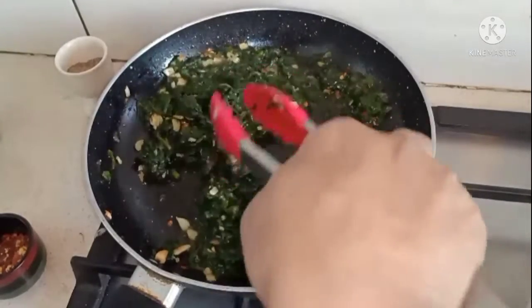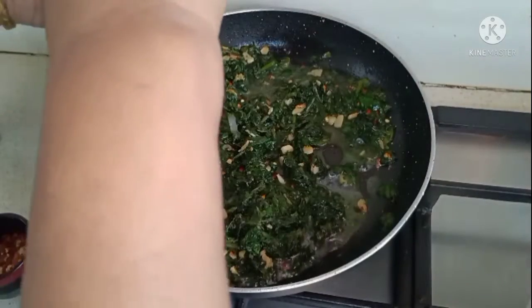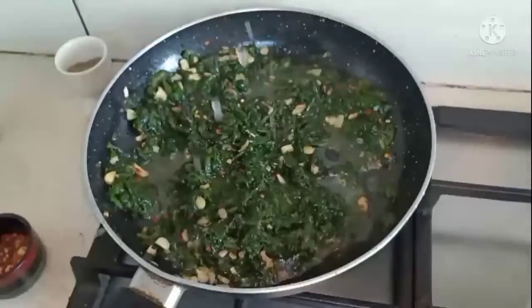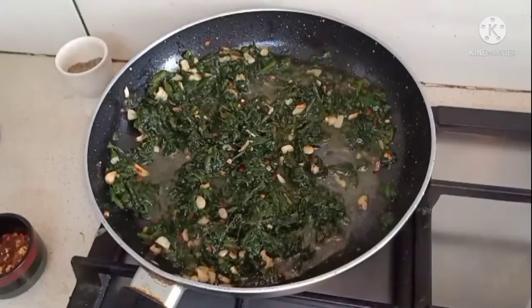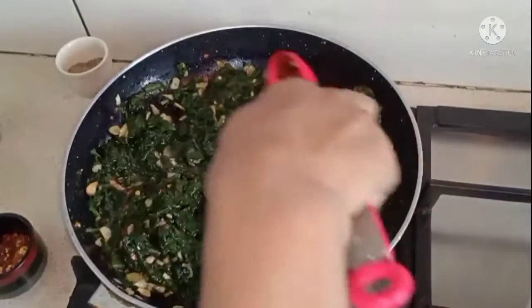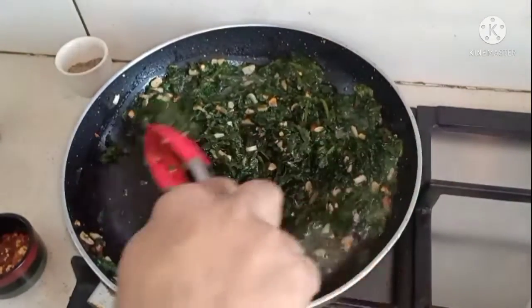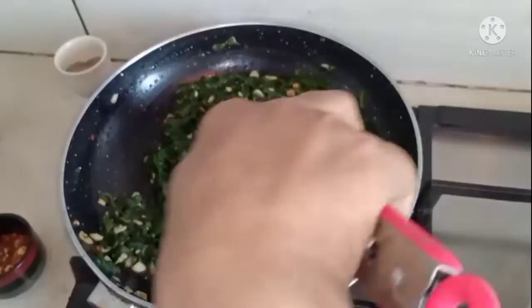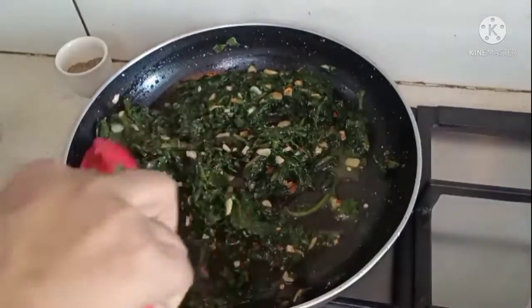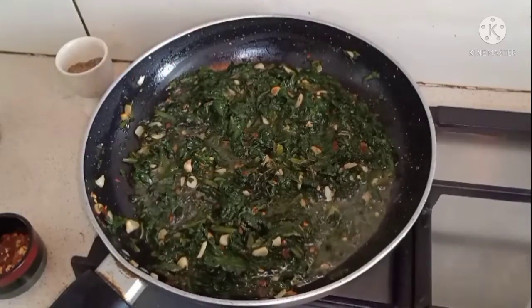This is done. I'll add a little bit of lemon juice, give it a mix, and our spinach is ready. That easy — so quick and yet so delicious and healthy. Turn off the heat.